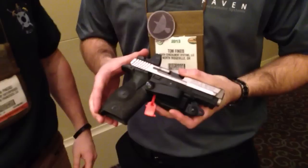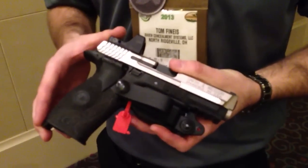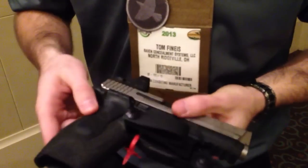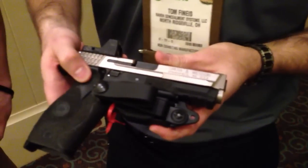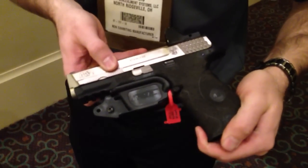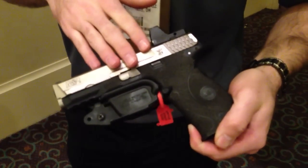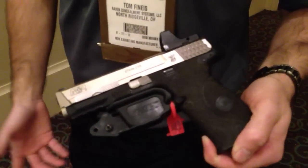Hey guys, we launched the Glock version last SHOT Show and I've had a lot of success with that. Please ignore the tag here — just for the SHOT Show guns. But this is the version for the M&P. As you can see, it's molded specifically for the trigger guard. This is going to fit all of the double stack 9, 40, and 45 M&Ps — so not for the Shield.